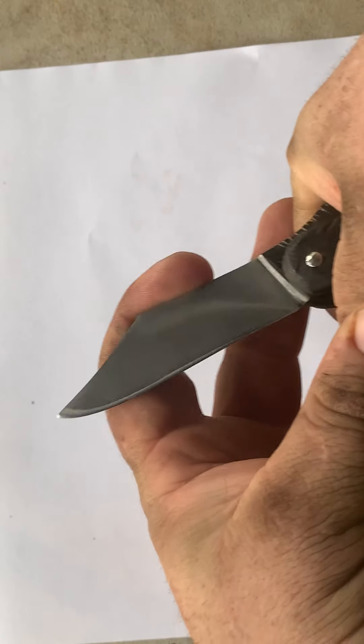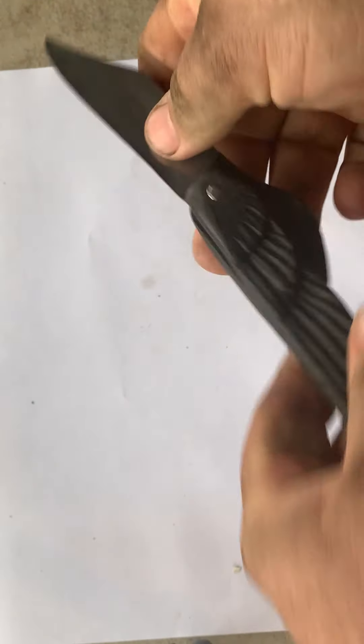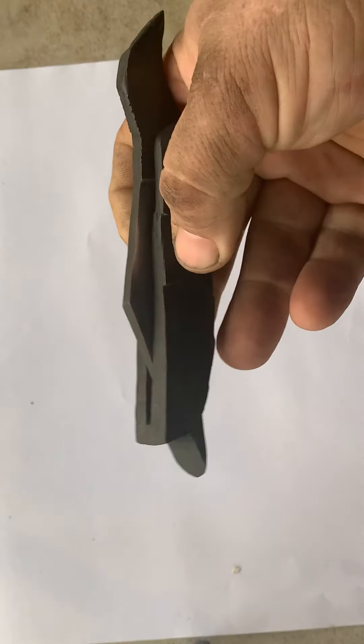As long as you're holding it, that knife is held in place by your hand because you're holding onto this part. The action is pretty smooth. It's not super tight, but it's also not loose. It's not going to just fall open.